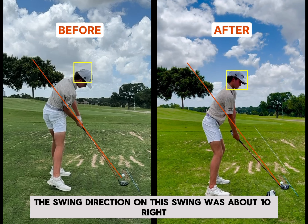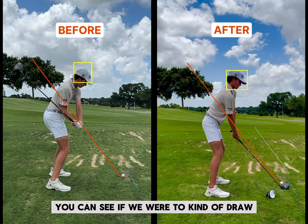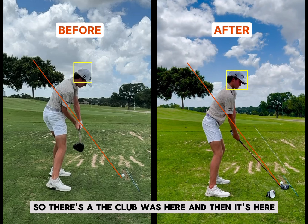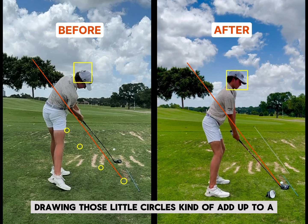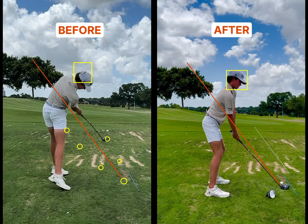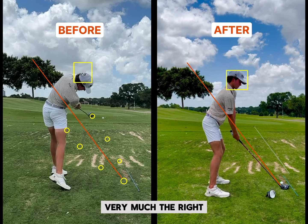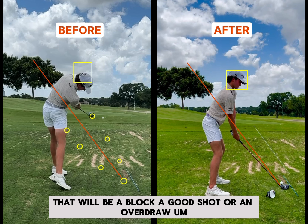The swing direction on this swing was about 10 right. If we were to draw a circle from hip to hip — the club was here and then it's here — those little circles kind of add up to a connected circle that would be very much to the right. So the likelihood of what's going to happen is that will be a block, a good shot, or an overdraw.